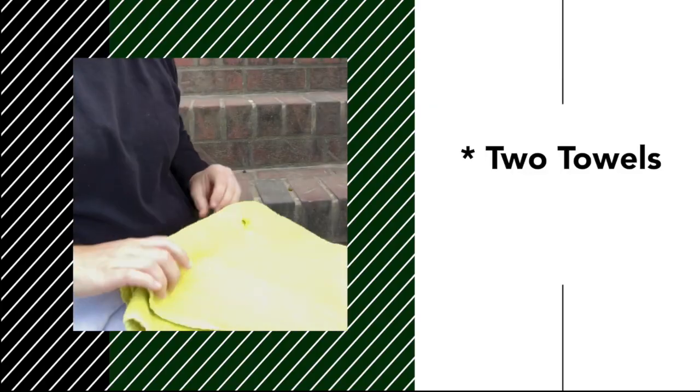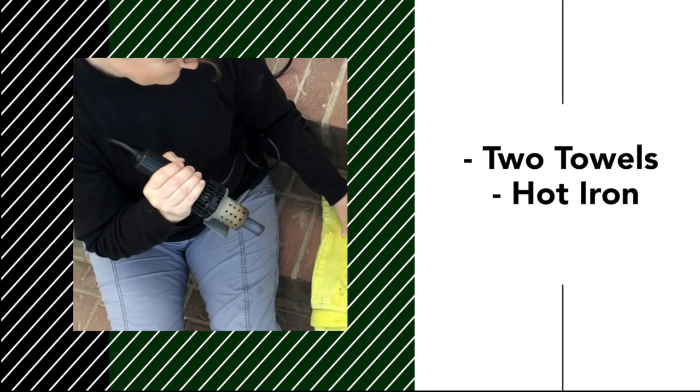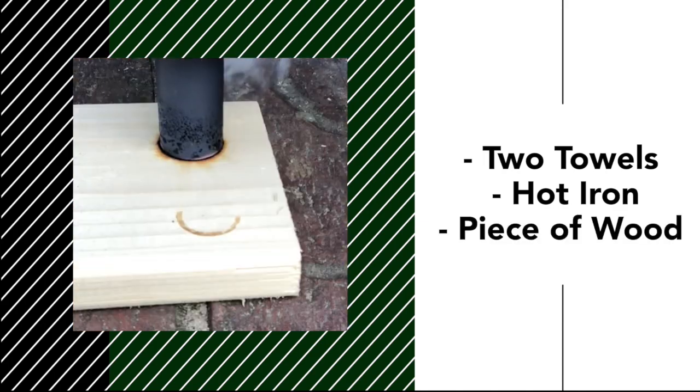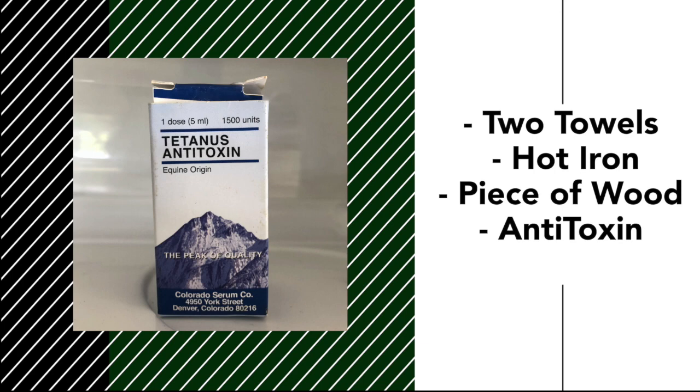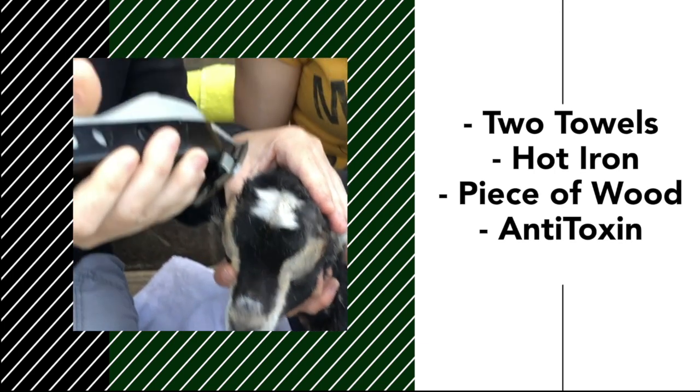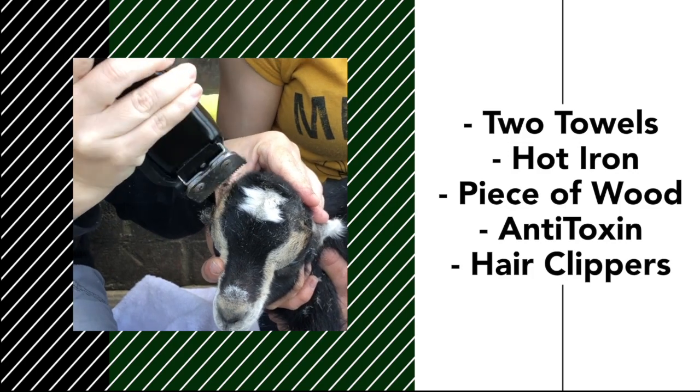First we need to gather our supplies. We are going to need two towels, a hot iron, a random piece of wood, a syringe with antitoxin, and hair clippers dedicated just for animals.